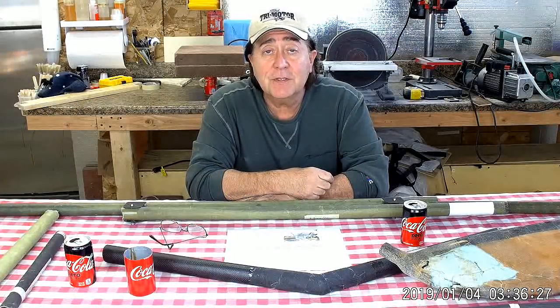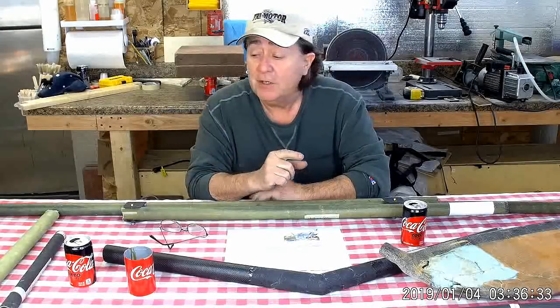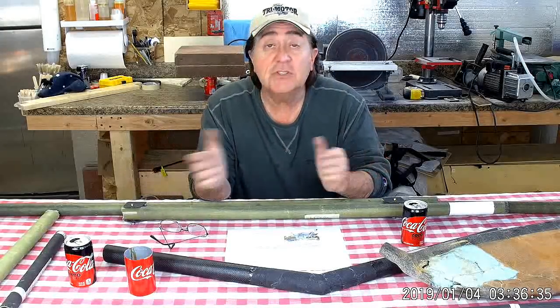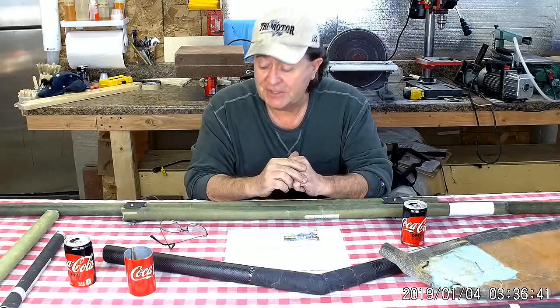Hello and welcome to the next episode of the Klingberg Wing Mark II Development. I'm Raul Klingberg, your host. Today we're going to have a very special video. I have all kinds of stuff here on the table in front of me to help answer questions one of my viewers sent in.